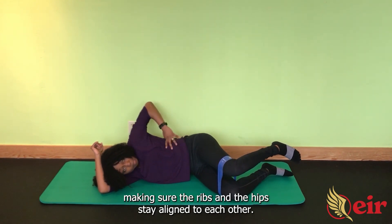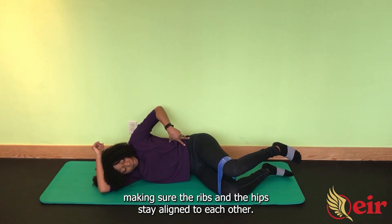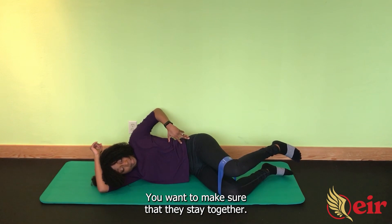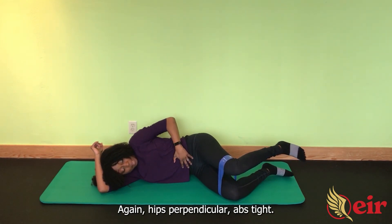Abs really nice and tight, making sure the ribs and hips stay aligned to each other. You don't want your ribs rotated forward — you want to make sure that they stay together. Hips perpendicular, abs tight.